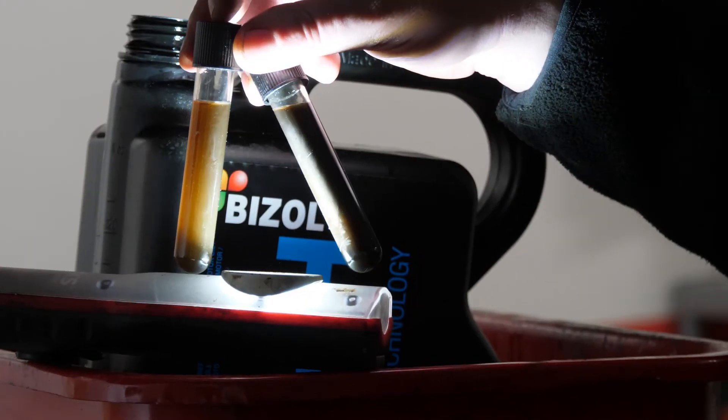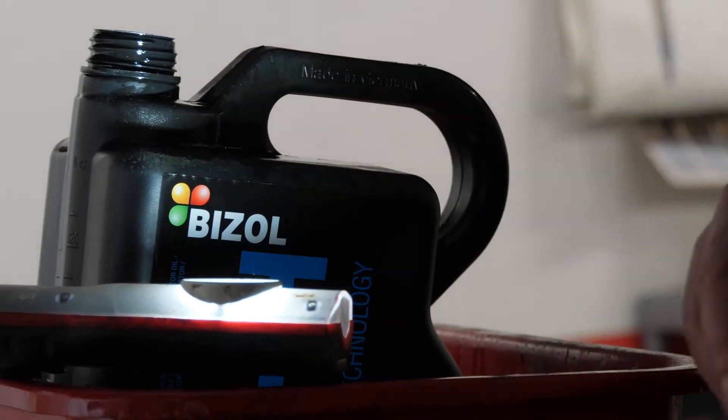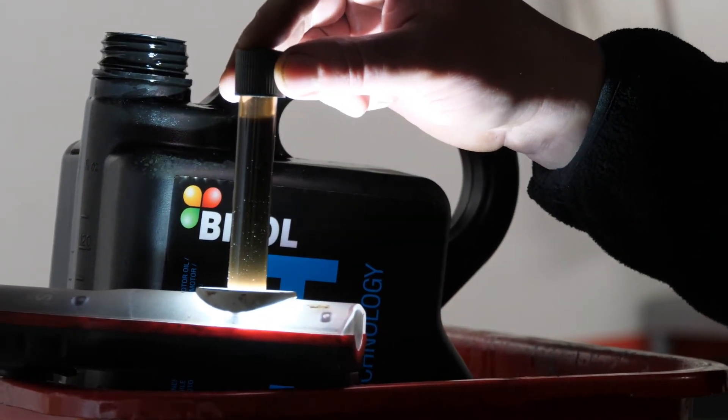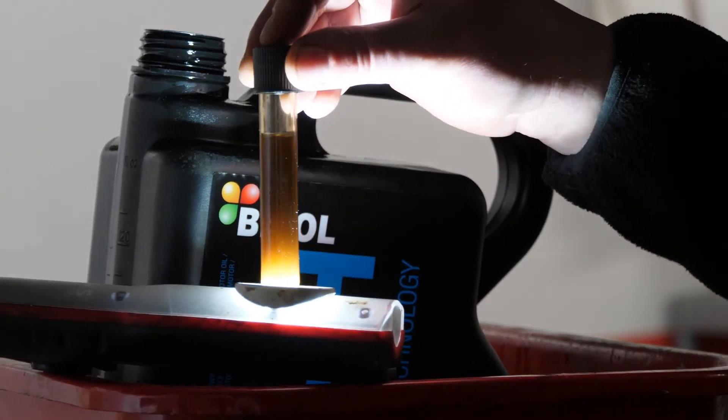The darker one is the oil after rinsing the engine. If we hadn't washed out all the debris, all the debris would have remained in the engine. Flushing should be performed before each oil change.